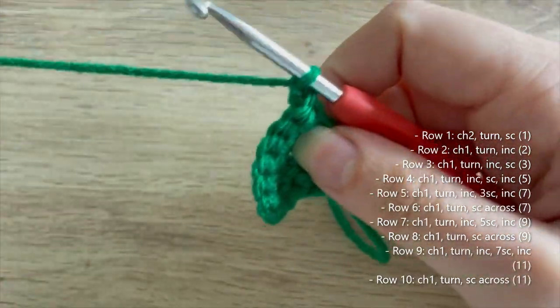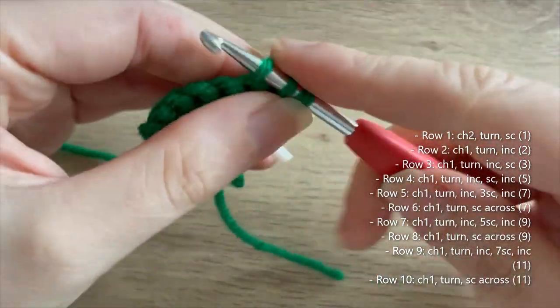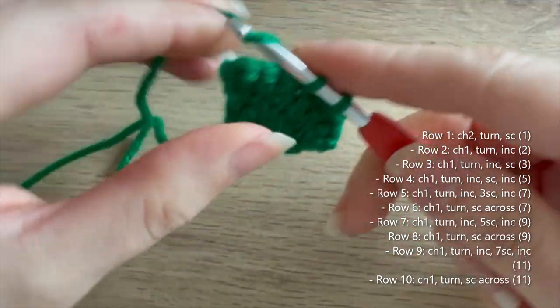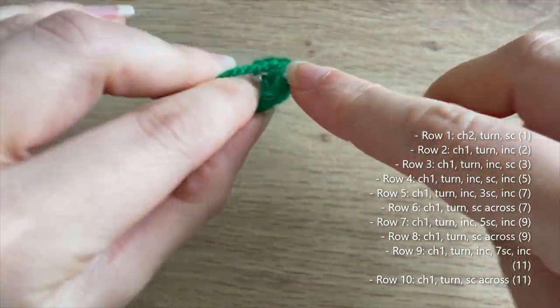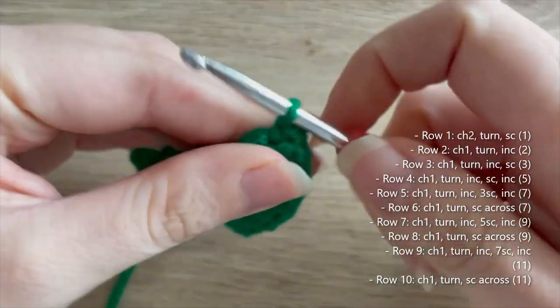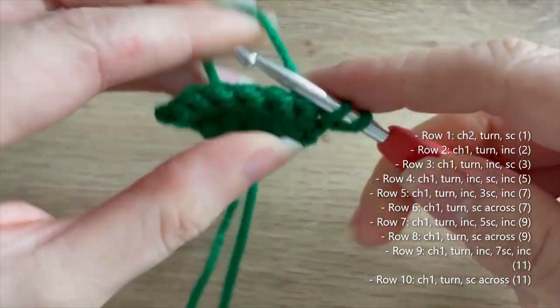For row six, chain one, turn, and this time we're not going to do any increases — just single crochet all the way across, giving us seven single crochets. Then for row seven, chain one, turn.